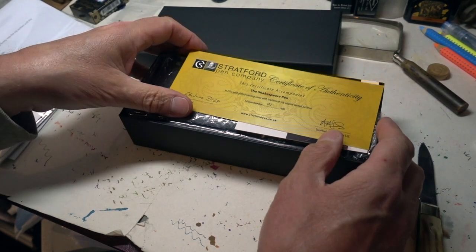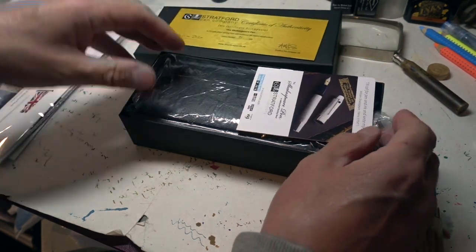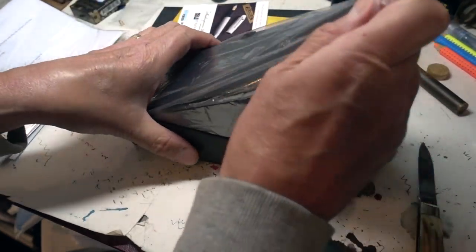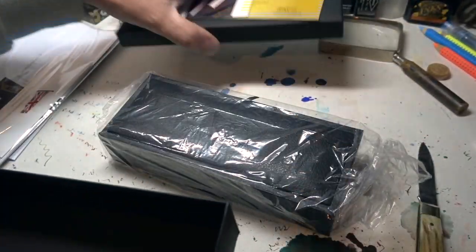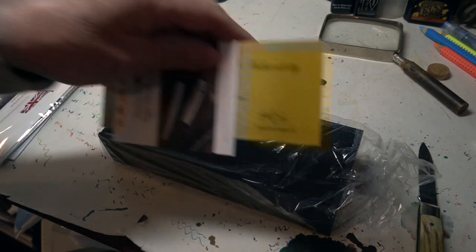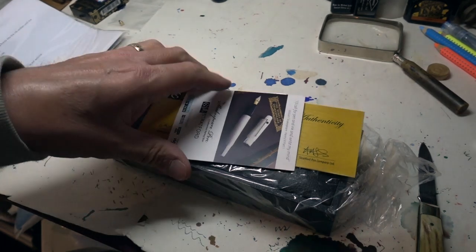So here's a box from inside the box, and inside that a Certificate of Authenticity, another instruction manual I think. And then — oh — a box. So that's the third box in a box. Hey-ho. With a plastic bag.